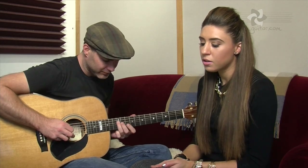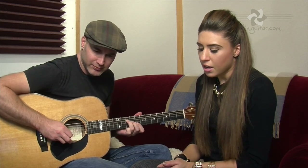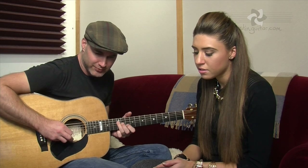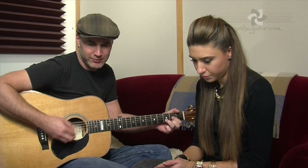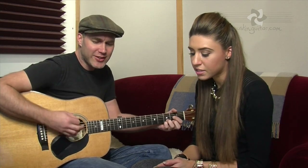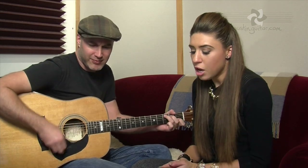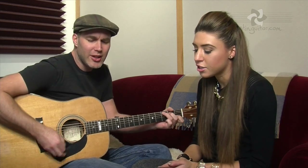I would have given you all of my heart, but there's someone who's torn it apart. And she's taken almost all that I've got. But if you want, I'll try to love again. Baby, I'll try to love again, but I know the first cut is the deepest. Baby, I know the first cut is the deepest.